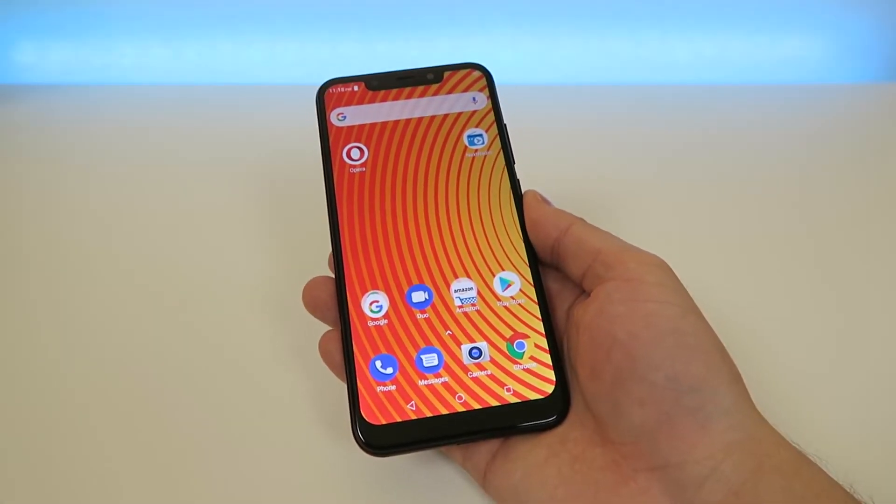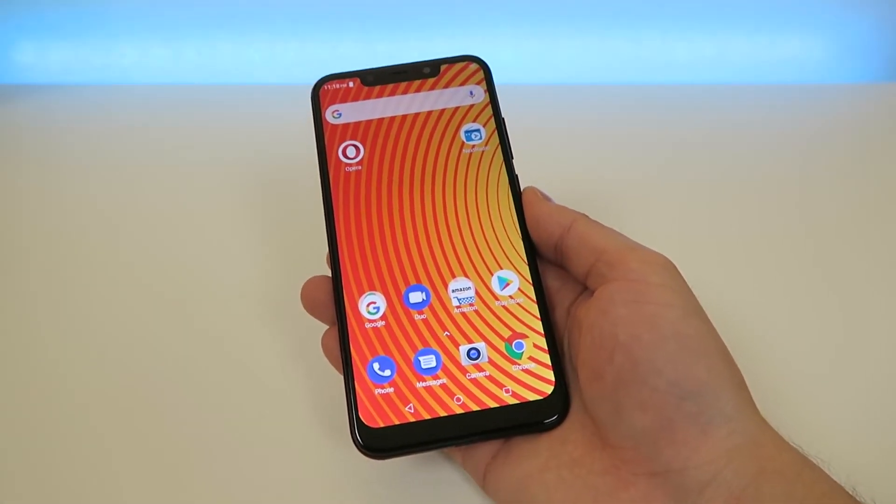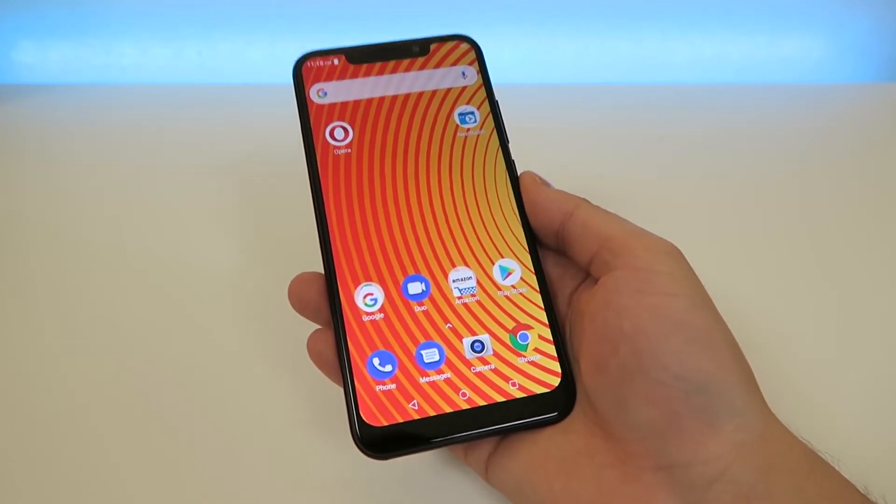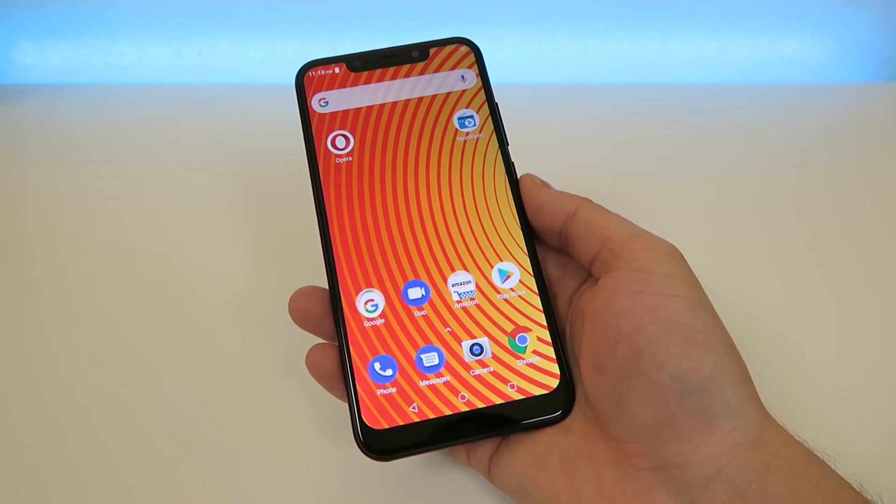What's going on everyone? This is Kevin Breeze here and in this video we're going to be going over how to take a screenshot with the Blue Vivo XL4. So without further ado, let's get started.